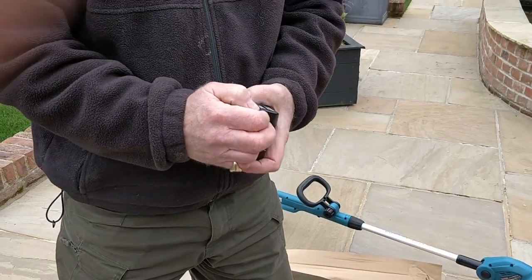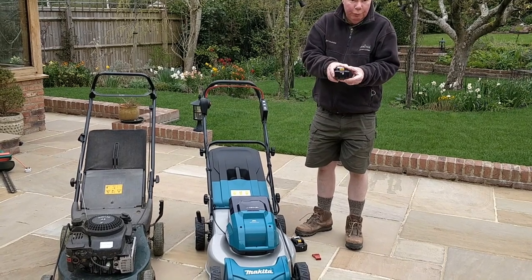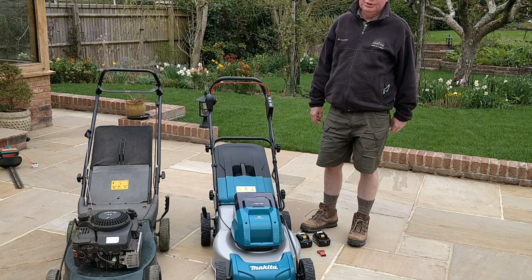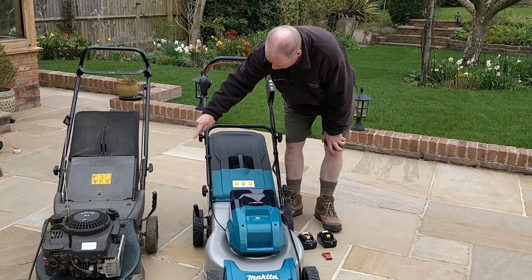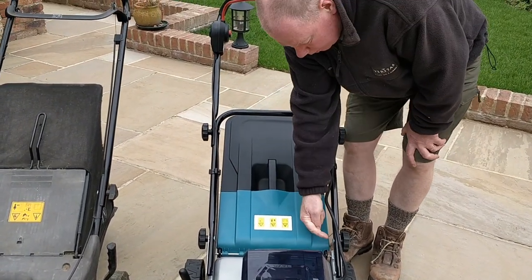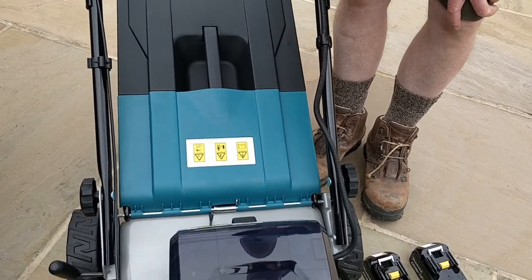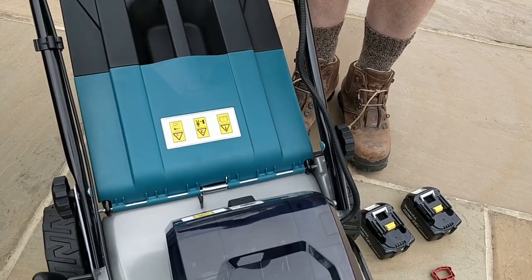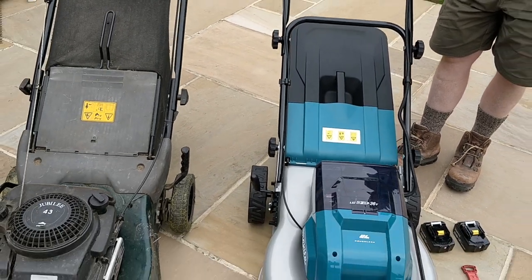I'll carry on assembling this and then shoot a first-use video. We've charged up the batteries — they both had one bar on them and now they've got four, and that took a little over an hour, maybe an hour and a quarter. Assembly just involved putting these four knobs on. The handle height can be adjusted by putting this bolt through either the hole above or below, and the only thing to watch is that these two bolts are different to the other two. I thought you'd be interested to see it side by side with the old one.